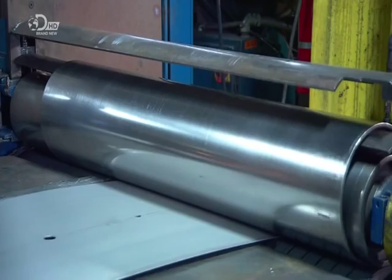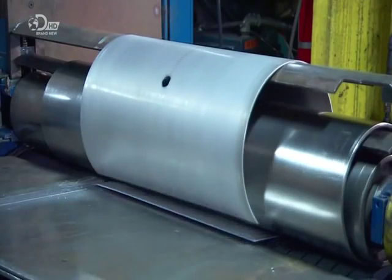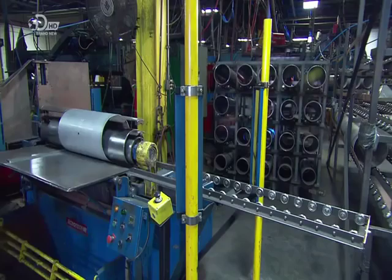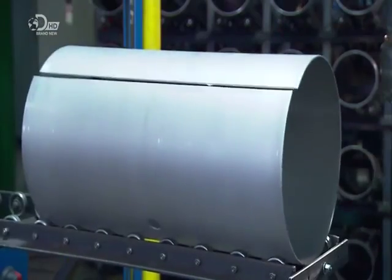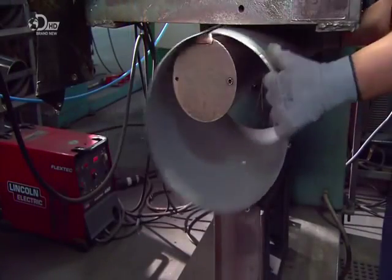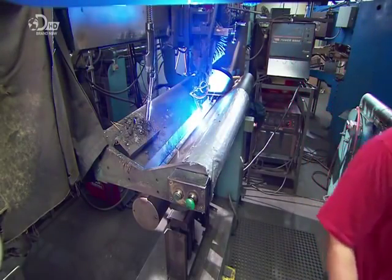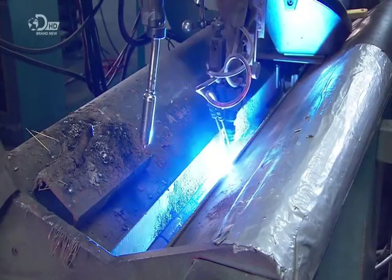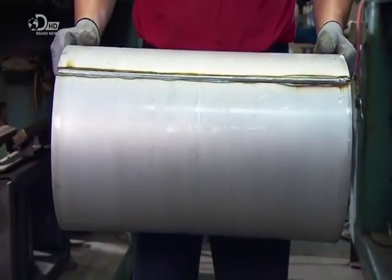They feed the sheet to a roller that curls it into the tank shell. The worker clamps it into a fixture, and a carriage moves a welding torch overhead to join the ends and create an airtight seam. The weld is then inspected.